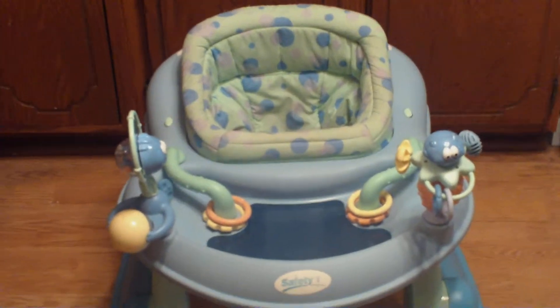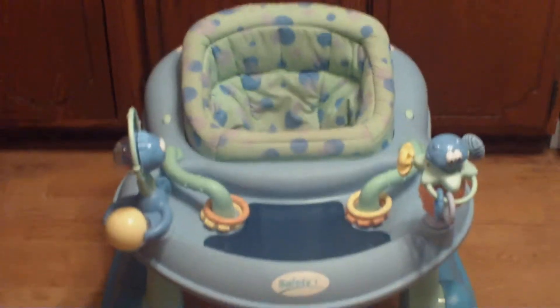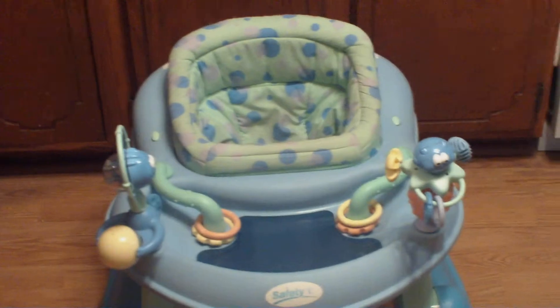Hey YouTube, it's Annabelle. I just wanted to do a review today on my Safety First Walker. I got this from a garage sale for $5, and it was the best money spent, I think, for this time in my daughter's life.